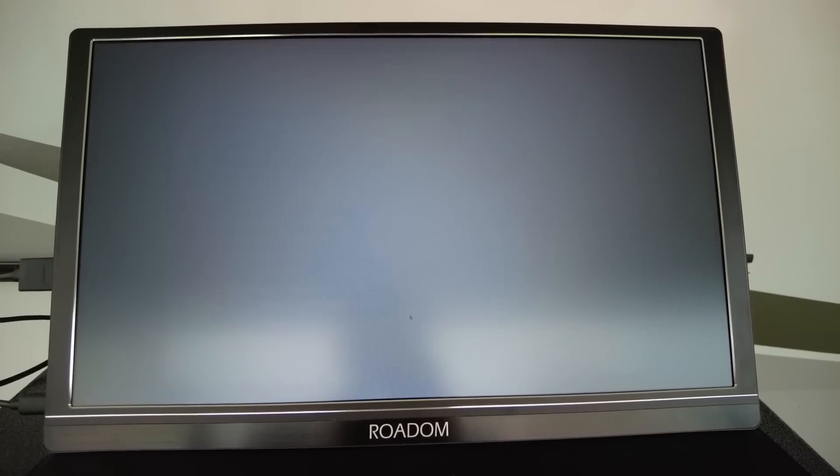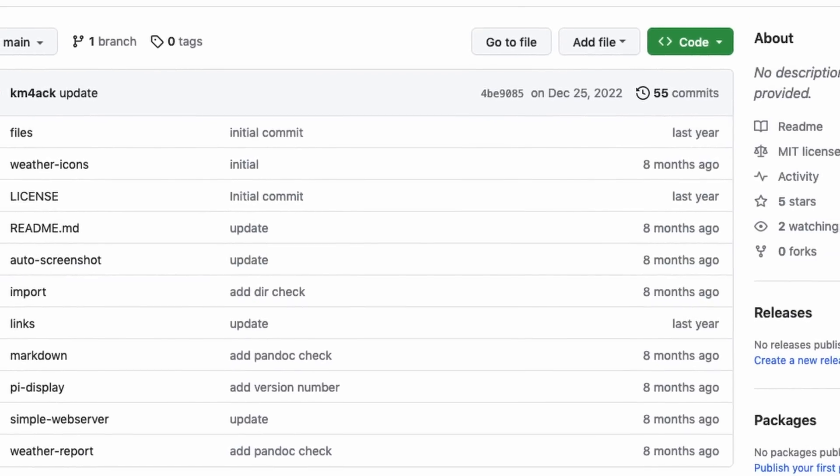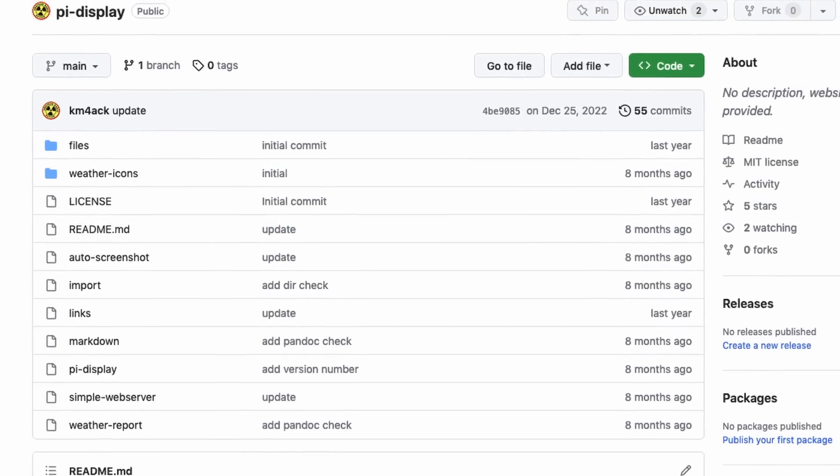Number two is the Pi display. I've used this the last couple of field days — winter field day and summer field day. The Pi display allows you to display different types of information onto a screen, including images, PDF files, web pages, and all sorts of different things using the Pi display application, which I have written. I'll leave both videos linked in the description below. It really draws attention on field day, gets people to come over and see what's going on, and starts a conversation about ham radio.